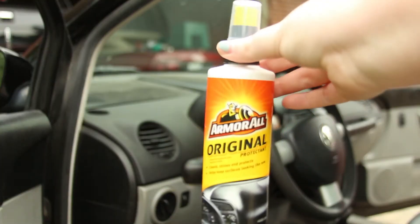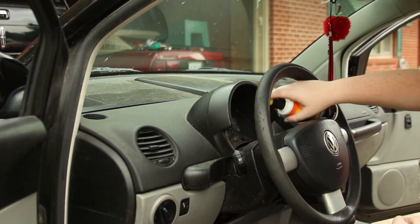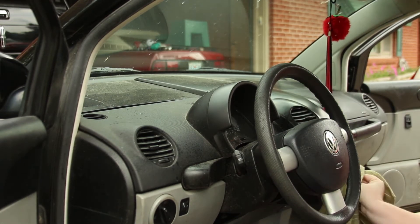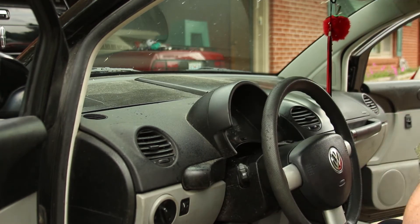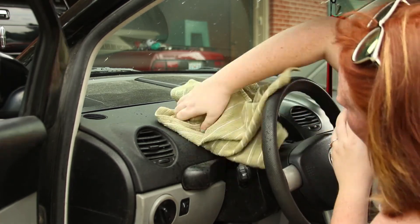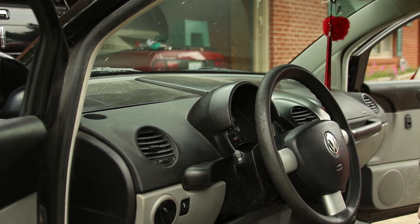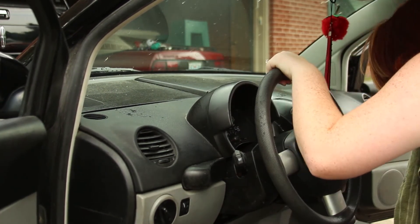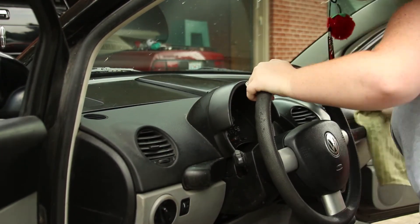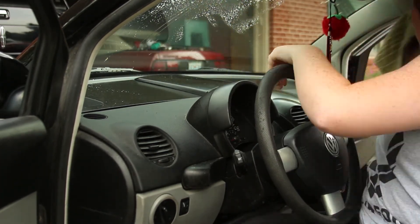Now I'm just going to take some Armor All — just regular old Armor All — and clean my dashboard, which is very dusty. If you guys have ever ridden in a Beetle, you know that the dashboards are huge. I did not know that until I got a bug — the dashboard is so long and you have so much space up there. I guess it makes the car feel bigger. I love that about my bug because it doesn't make me feel claustrophobic. Clayton has a Mustang and there's like not even an inch of dashboard, and it makes me feel so claustrophobic.